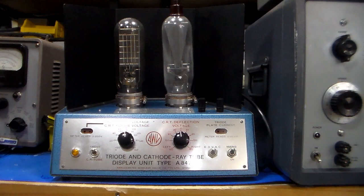On the bench today we've got something a little bit different. This is an AWV triad and cathode ray tube display unit type A84702, and many of you may not have ever seen one of these before. I think the only other pictures of this unit are actually on the Radio Museum website, so I'll try and give you a little bit of a background to both the company and the device.